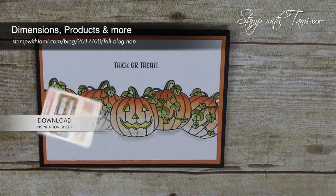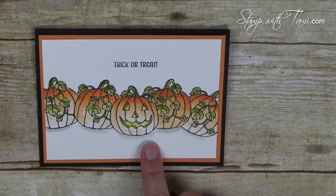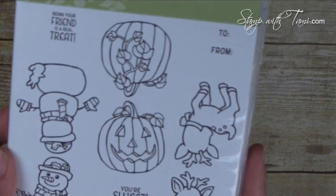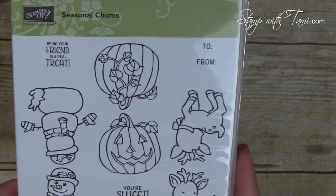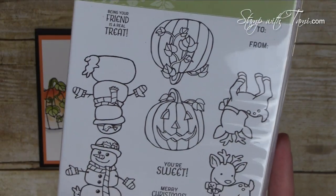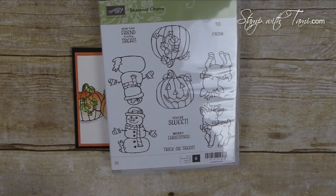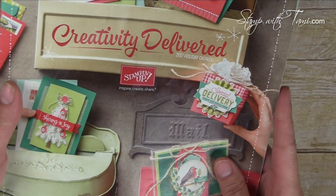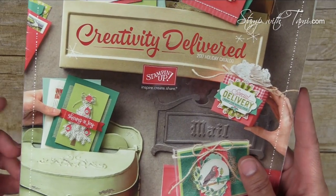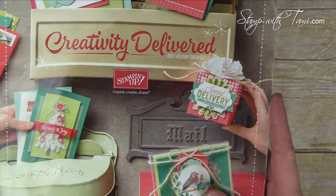All the supplies and dimensions I'm using are listed on my blog — click the link in the description to download the free PDF and purchase supplies there. I'm using the brand new upcoming Seasonal Chums stamp set, a super cute set available to customers on September 1st and to demonstrators now in the new holiday catalog. It has a matching set of framelit dies. If you don't have the catalog yet, click the link in the description for info on how to get it.